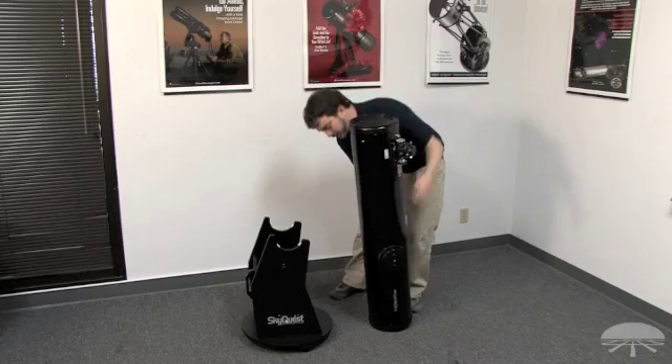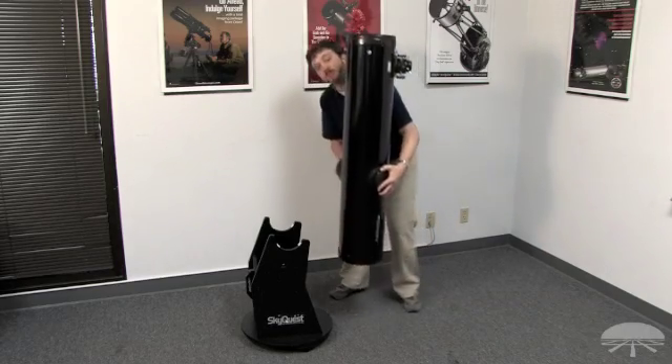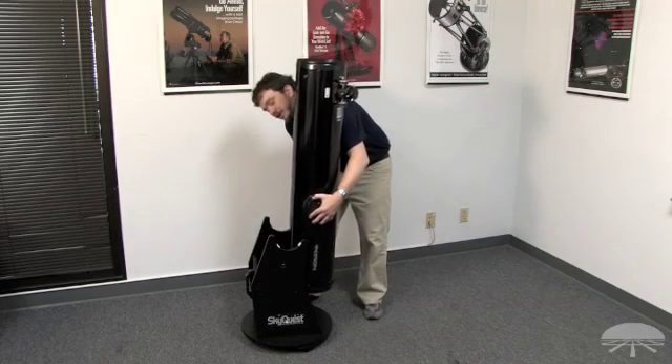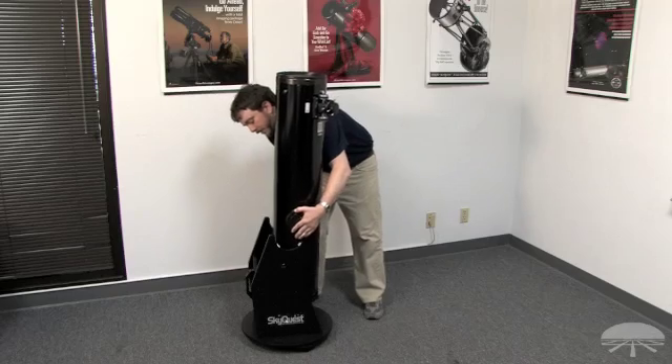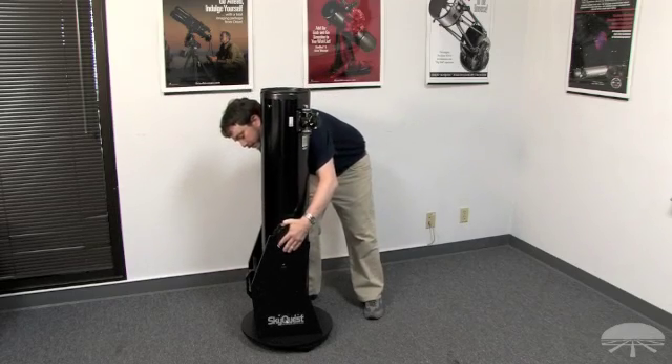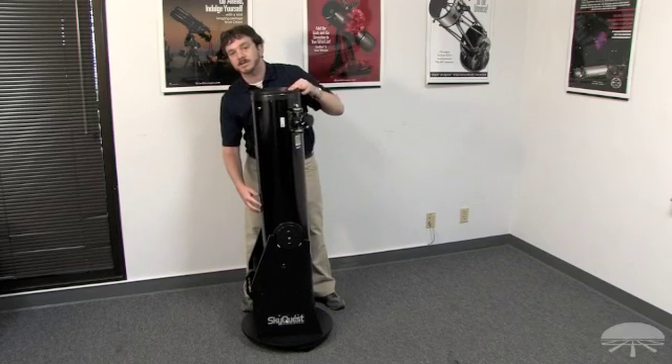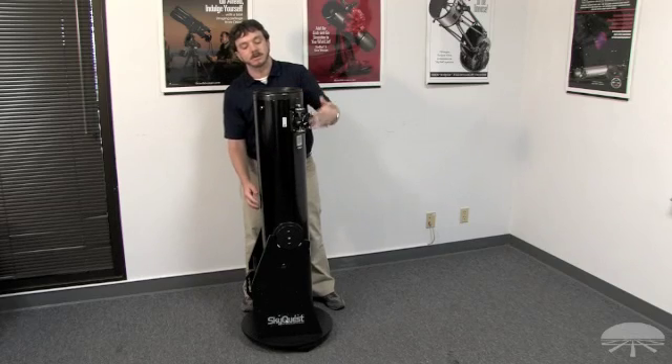To position the tube onto the base, grasp both side altitude bearings of the tube and slide into place in the cradle of the base. You'll notice that the tube can move freely because the correct tension system has not been installed and the tube is not balanced without an eyepiece and finder scope installed.